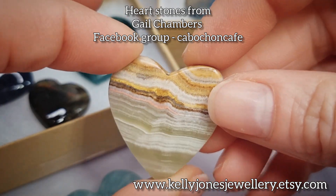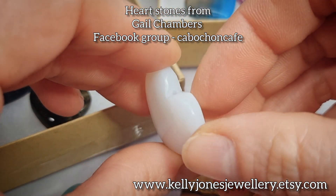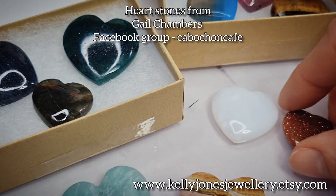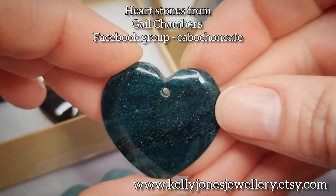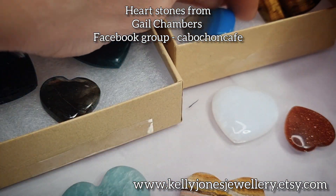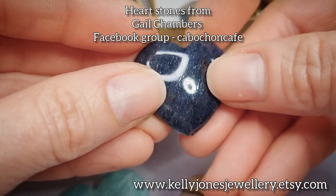I just wanted to share this because so many people ask me where I get my hearts from. I do buy some off Etsy but it's hit and miss with what you can get. But if you go to Gail - if she hasn't got any you can contact her, she's very helpful. You can order whatever you want. I'll be doing a few tutorials with these over the next few days. I'll put a link on the screen and in the description below.